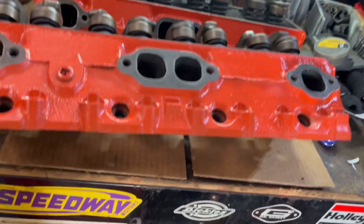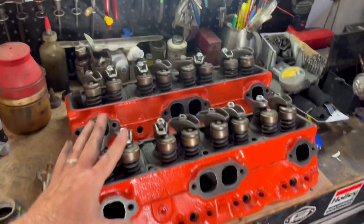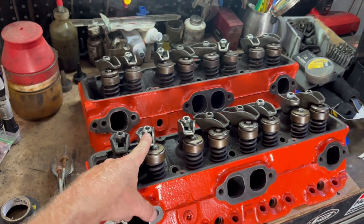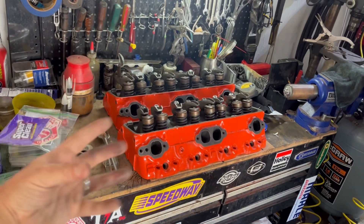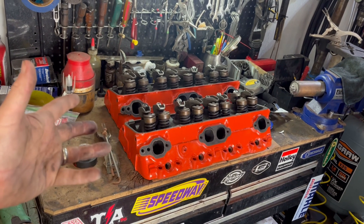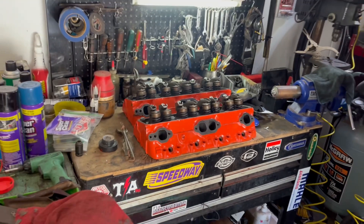We're not going to do camshaft or anything crazy like that yet, but I do have 1.6 rockers that I put on the intake only — because according to the internet, if you've got everything else stock and you get more intake lift you get more everything. So we're going to test that theory. Worst case scenario I'll take them back off and put 1.5s on — no big deal.